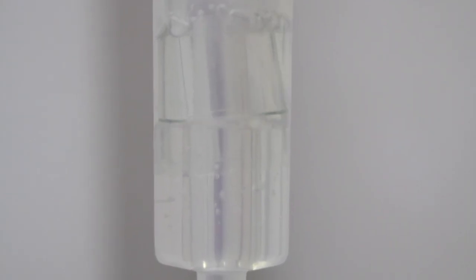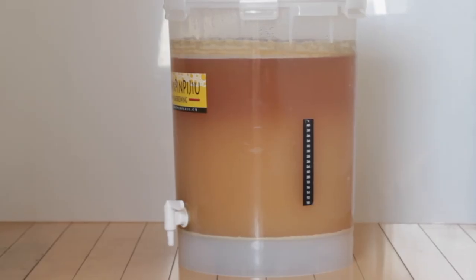You should start seeing bubbles like this fairly soon, usually within a day or so. The bubbles will eventually stop, but that doesn't mean it's done — that just means you have to let it sit. I usually let it sit for a week to 10 days, depending on the kind of beer and how busy I am.